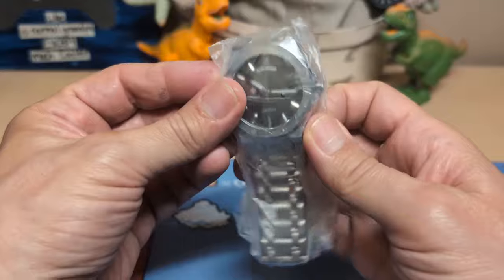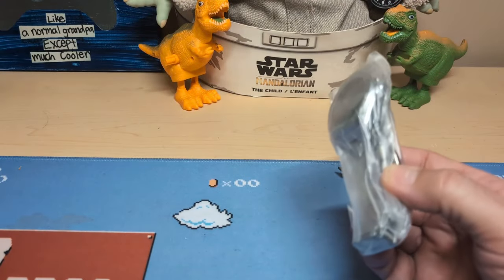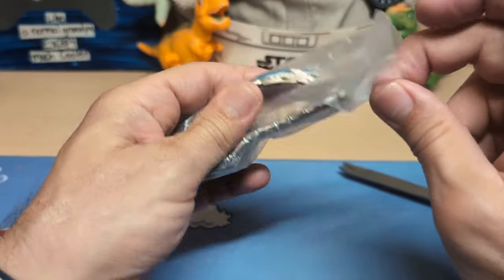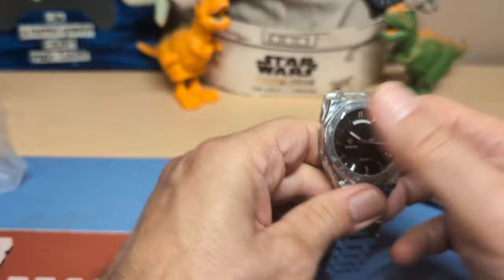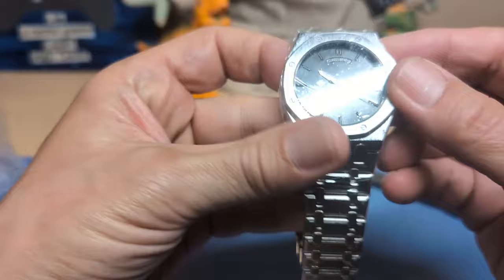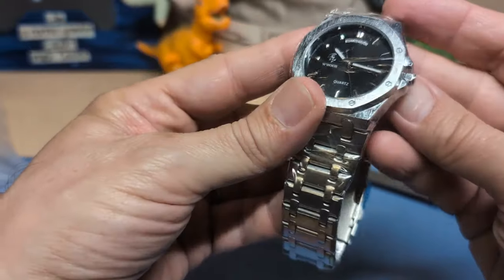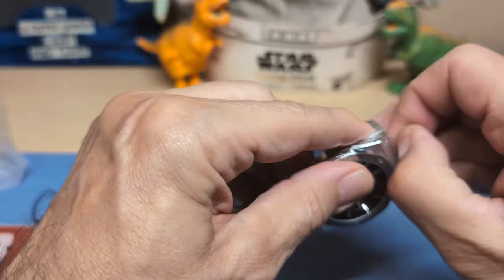Here it is — it didn't come with anything other than the watch. It looks like we have a hang tag. And it looks like we have a Royal Oak style but with a day-date complication, so that's kind of unique. Usually you don't see the day like this on a Royal Oak style.